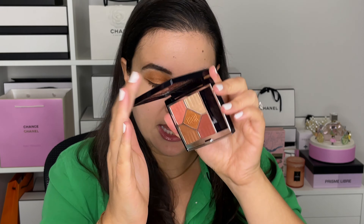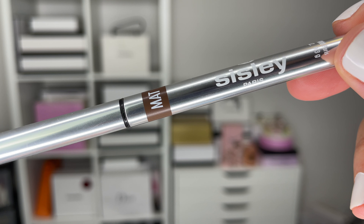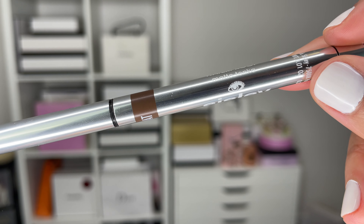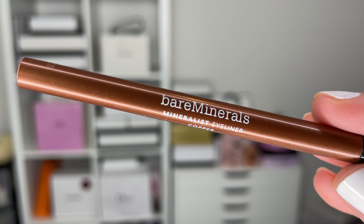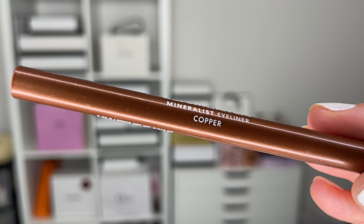Earlier I mentioned a trio — so the trio involves this eyeshadow palette and two eyeliners. The first is the Sisley Phyto-Khol Star eyeliner in shade number two, Matte Tonka — it's a matte, rich espresso-chocolate shade. If you want a color that's going to match your earth-tone neutral bronze copper brown eyeshadows, this is great.